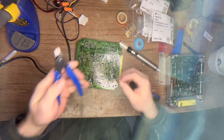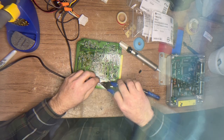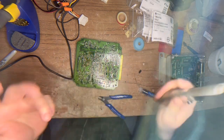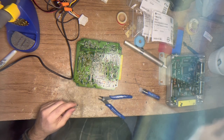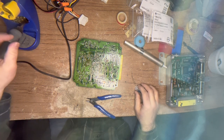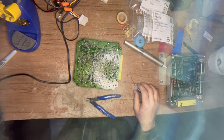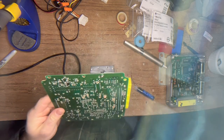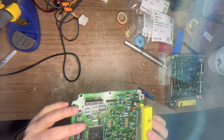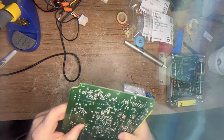That capacitor is replaced - that one wasn't leaking. Then take your side cutters and clip the leads. To recap, you need a soldering iron, a solder sucker, side cutters, and the solder braid. You need a soldering iron at least 40 watts with a chisel tip.